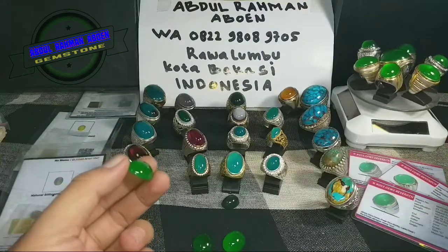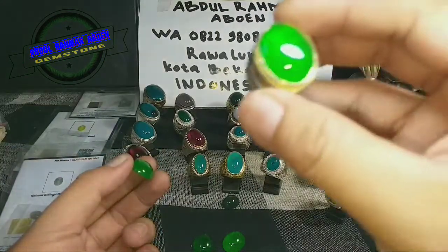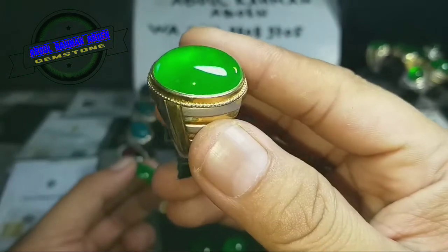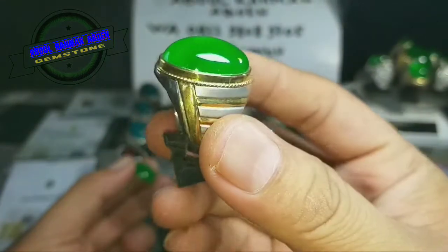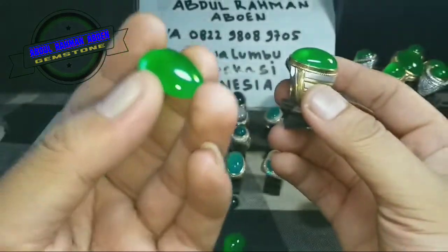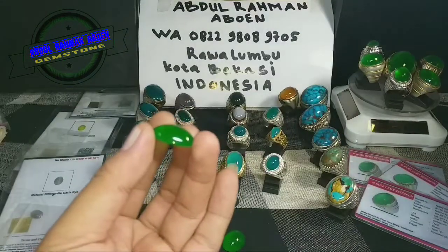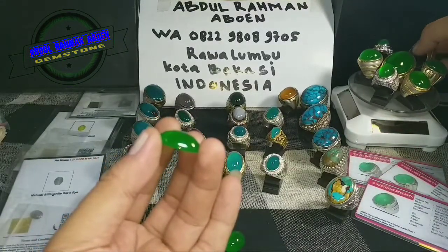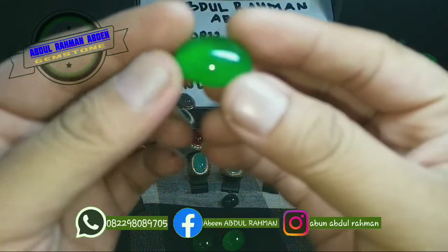Kalau Anda mungkin merasa giyoknya ditutup — jadi bergiwang begini — ini contoh sudah naik ring, ditutup bawahnya biar bergiwang. Gak tahunya, walaupun belum naik ring dan belum ditutup pakai plat, giyoknya tetap bermain. Tapi tidak semua giyok burma itu bermain.